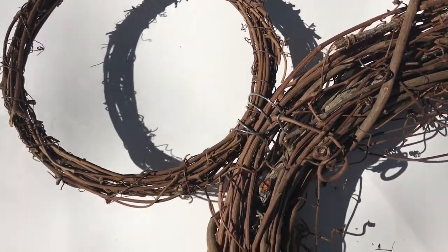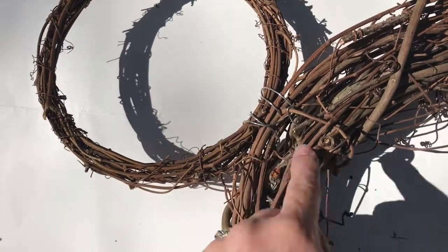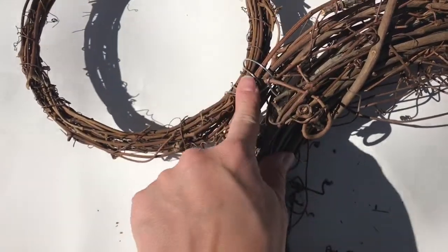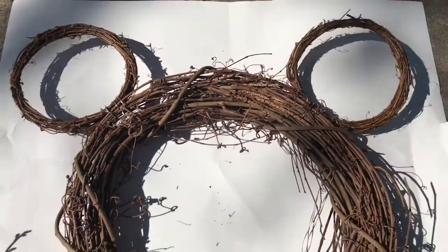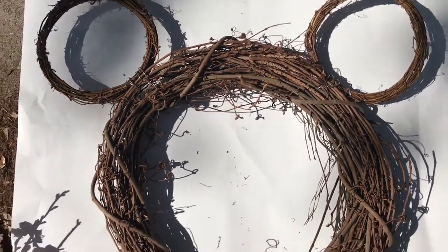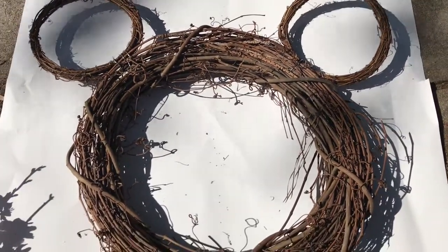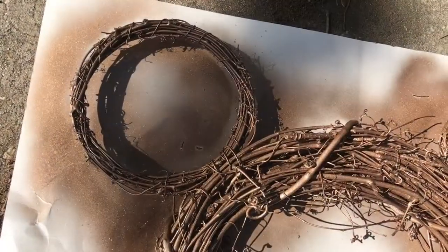What I did next was take some wire and string it through the big part of the wreath and wrap it around as many times as I could. If you wanted, you could secure it with some hot glue, but I'm deciding not to — I'll see how well it holds. I then did the opposite side, so I now have the Mickey head version, and we will eventually turn her into Mini.